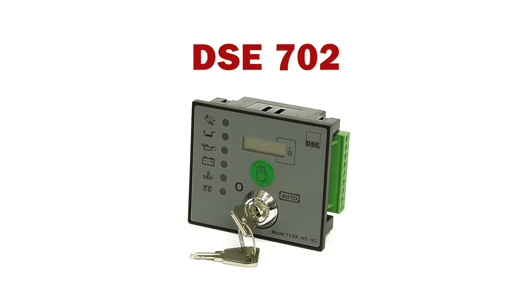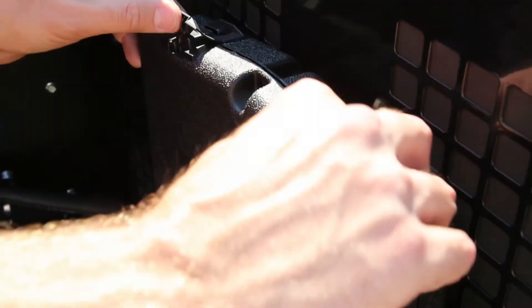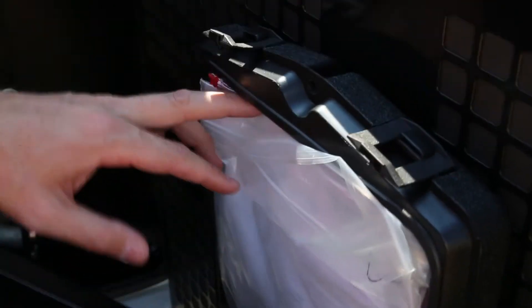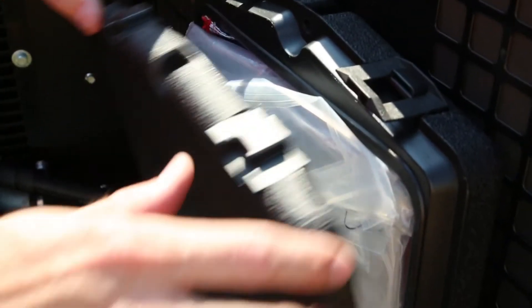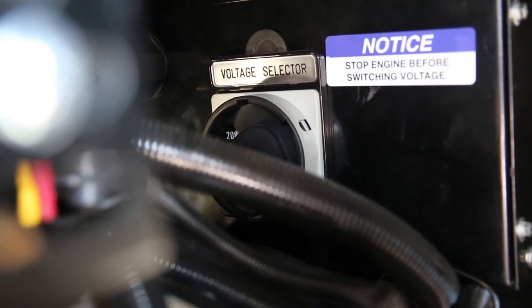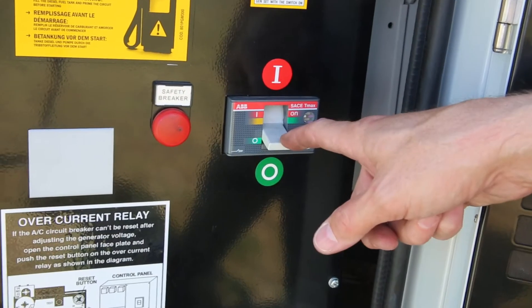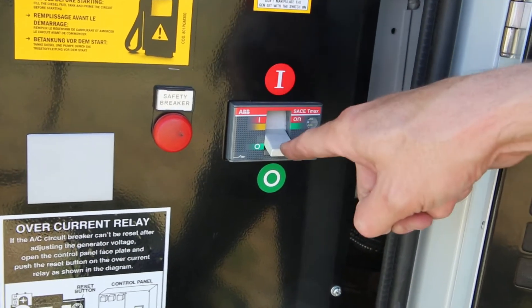The next set being demonstrated is the rental set with the Deepsea Electronics 702 controller. As before, always consult the operator's manual. The same pre-start checklist is followed: check the oil and coolant levels, check the voltage selector switch position, check the battery switch is in the on position, and verify the circuit breaker is in the off position.